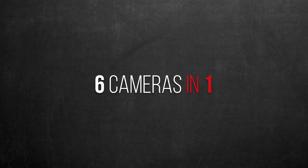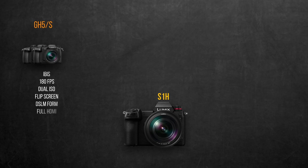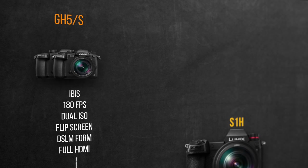Now let's see how the S1H combined great features from 6 popular cameras into one. Starting from the GH5 and GH5S, I feel the camera combined both cameras' features, sparing you the dilemma of choosing between them. The funny thing is, by doing so you'll be paying the price of both cameras combined — something I'll tackle later in this video.